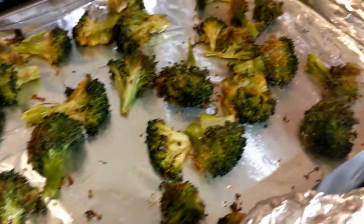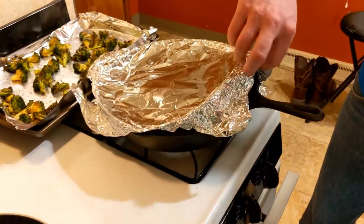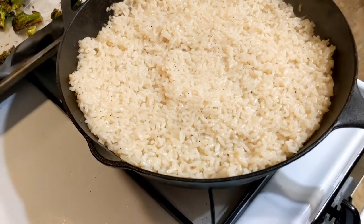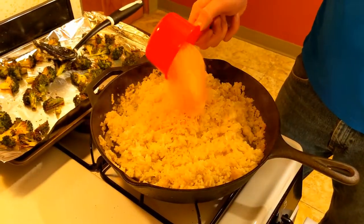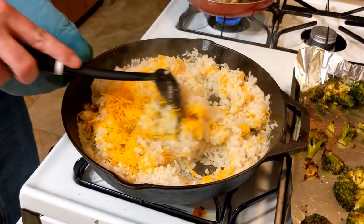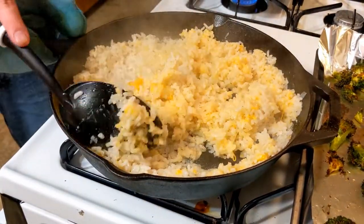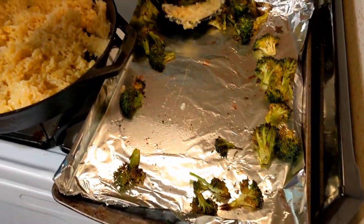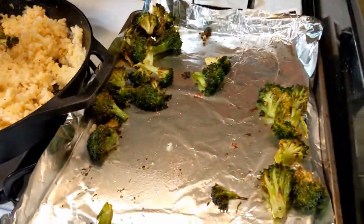Look at this broccoli, you guys — nice little brown on there, nice and crisp. Let's see what this risotto looks like. Look at that — it looks like rice, I know, but add one tablespoon of butter, roughly a cup of cheddar cheese, and then we add the broccoli. It's working so good.